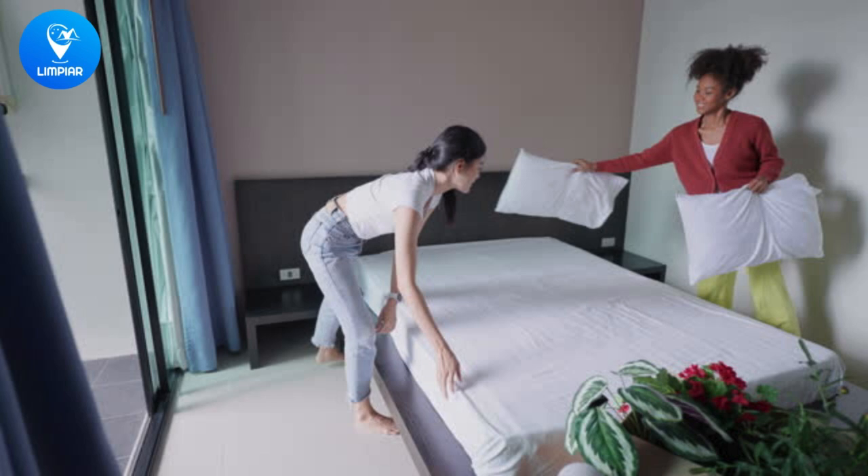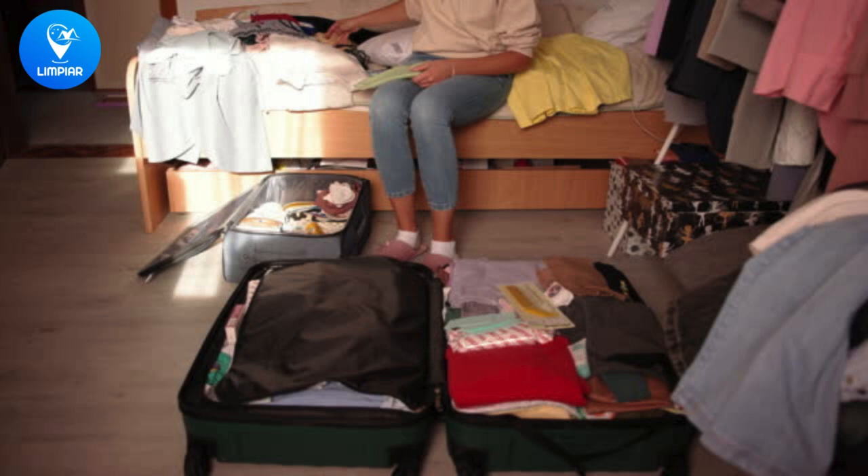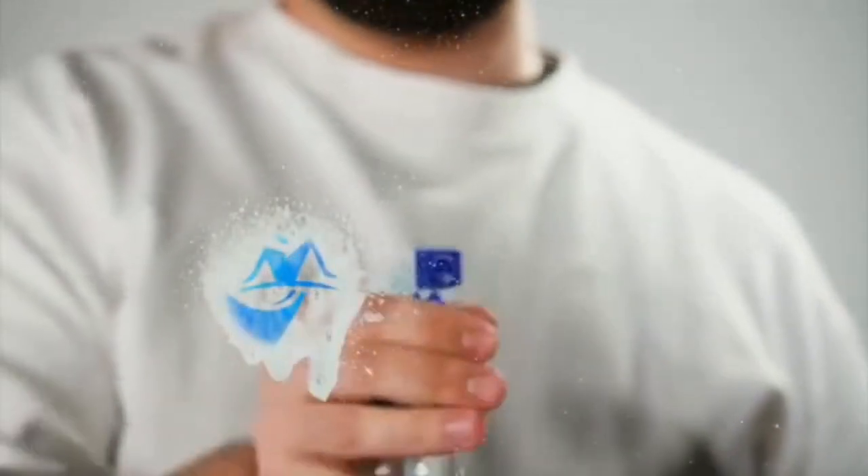Here are some tips to help you make the most of micro-cleaning. Use a caddy to keep all your cleaning supplies in one place. Focus on high-traffic areas like your desk and bed. Don't forget to disinfect those high-touch areas like doorknobs and light switches.